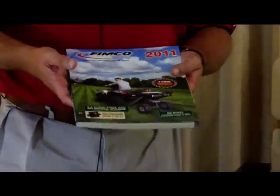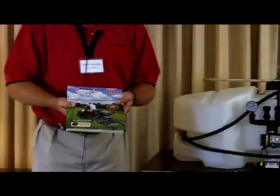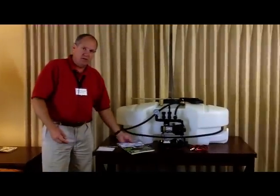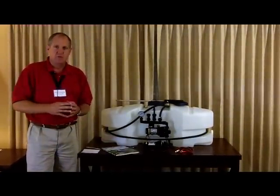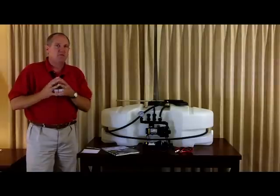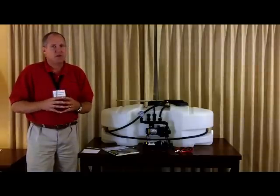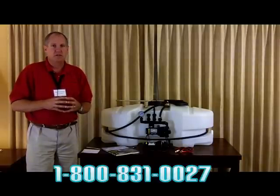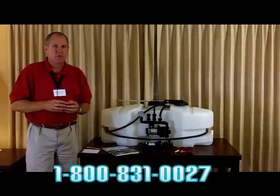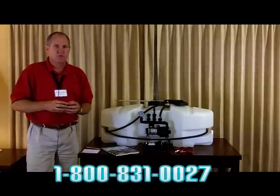Back at our office, we have our customer service department. There are six people who do nothing but help customers with their sprayer questions. If you ever have a question, please feel free to call us at 800-831-0027. They're a great bunch of people and a wonderful resource.